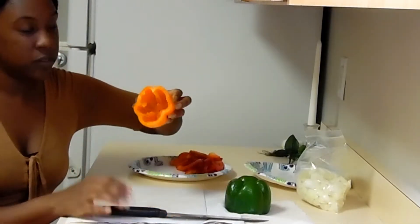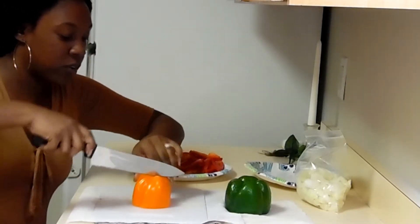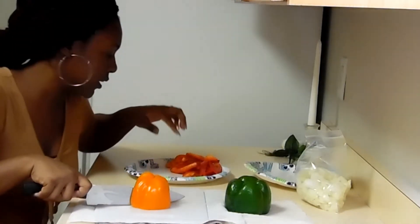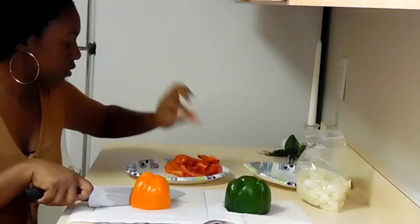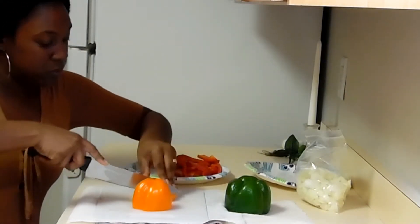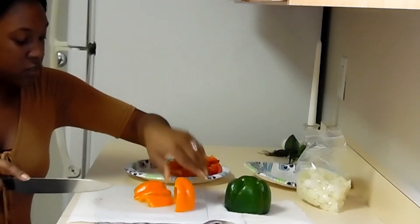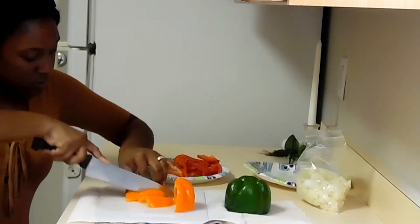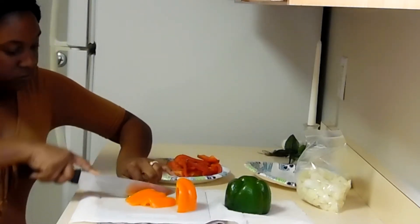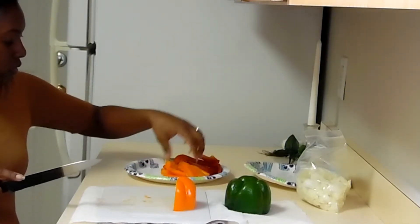I cut the top off and cleaned the inside. This one I'm going to cut in strips, just like this. Sorry, my elbow went into that. These are the red bell peppers cut into strips. I'm going to cut these into strips too, just like this, and place them over here.